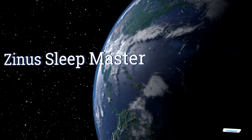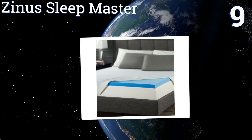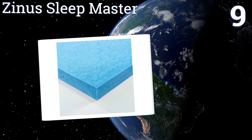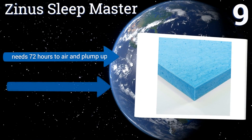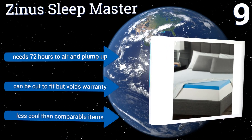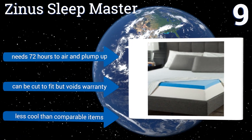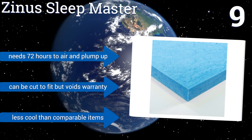At number 9, when you choose the Xena Sleepmaster, not only do you get a 2-inch topper that offers support and comfort, but you also get a 5-year worry-free warranty. It doesn't include a separate cover, but it'll fit under a standard or deep pocket sheet fine. It needs 72 hours to air and plump up, and it can be cut to fit, but that voids the warranty. Also, it's less cool than comparable items.